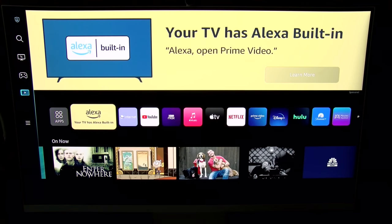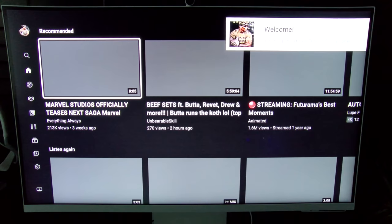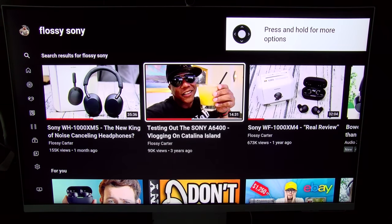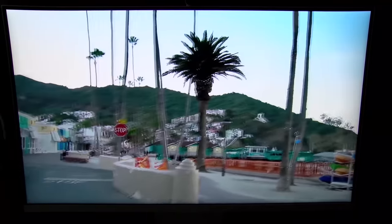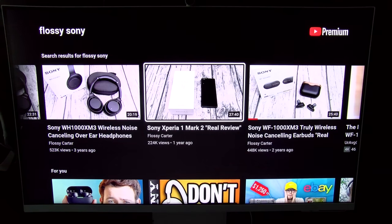Now let's try the YouTube streaming service — this is a lot faster. Let's go to search. There it is — that's the video I was just watching. You can hear the speakers for yourself, nice and loud. Beautiful display.